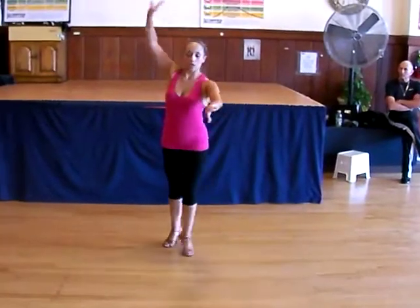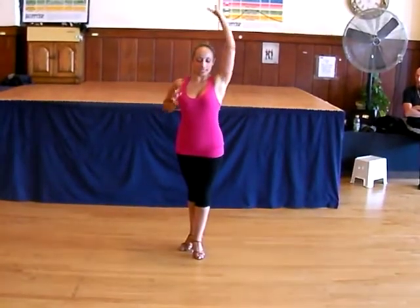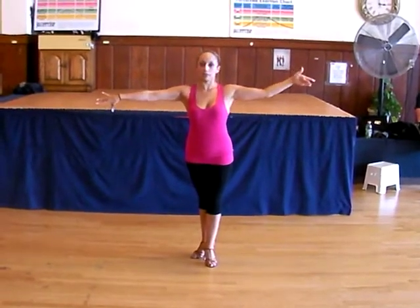And with the arms, we just 1, tucked in, 2, and 3, 4, 5, 6, 7, and 1. And you can make sure that you always elbow first and then connect with the arm.